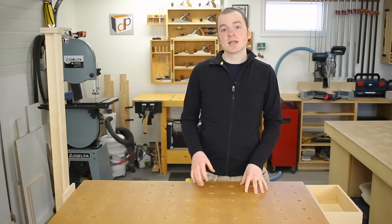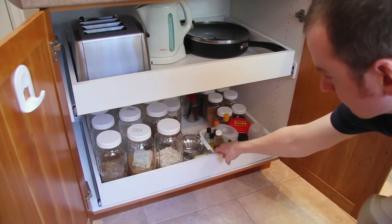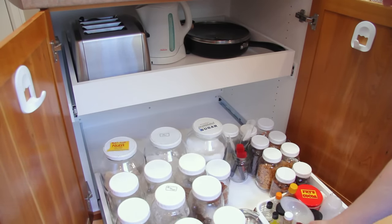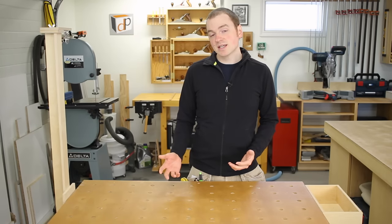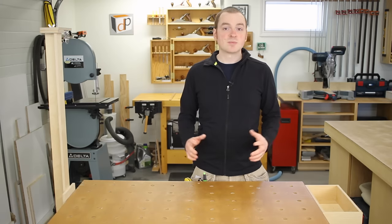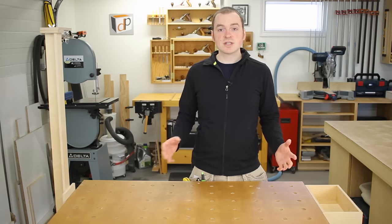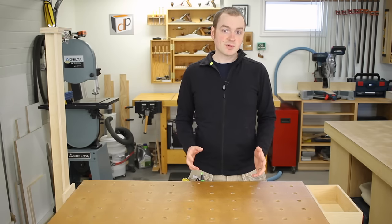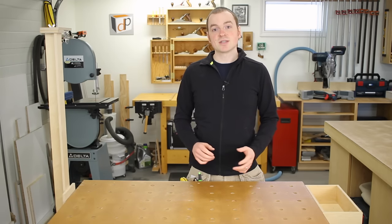Pull-outs are a great way to maximize your storage efficiency since all those items that get stored at the back of the cabinet are easily accessed when the pull-out is slid forward. They're a great way to retrofit existing cabinets, and they're also a feature I always recommend to clients when building new cabinets. We'll start in the shop to build the pull-outs, then head to site for the installation.